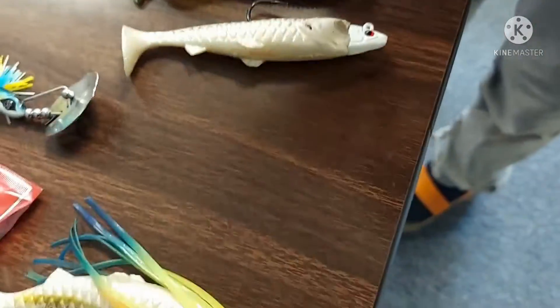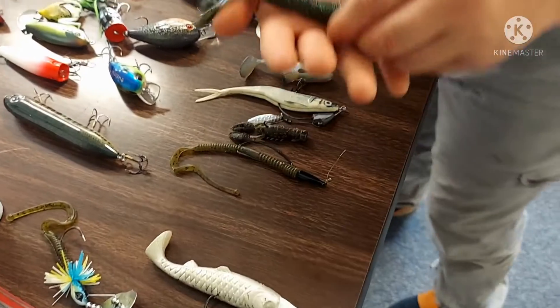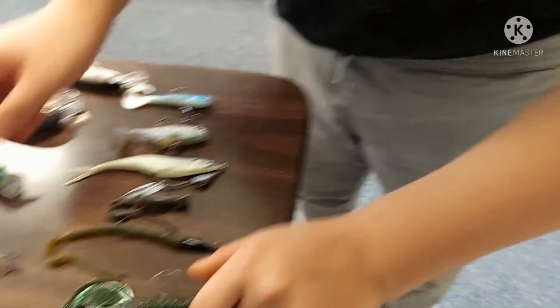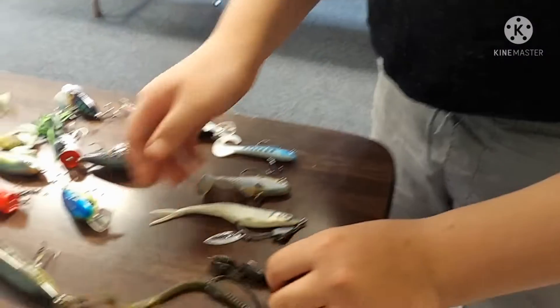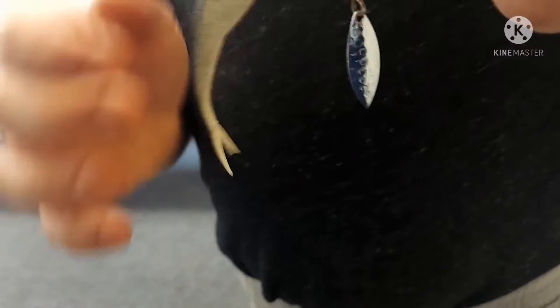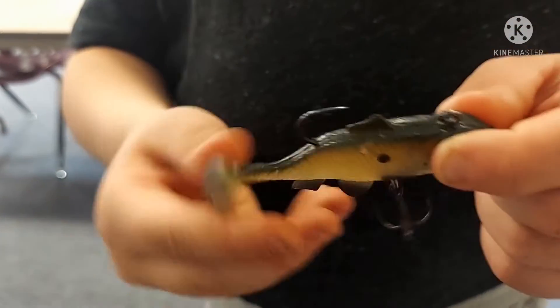This is a bottom water imitation of a worm. This swim bait shad — this is a bottom water crayfish lure, and when you pull on it these claws flap around. This is the same thing except it has a twister tail. This is the same thing as the little crayfish except it's a ned rig. This is a lure for catfish — it is weedless, has a spinner behind it, a Texas rig hook with a lead weight, and a treble hook and single hook swim bait.